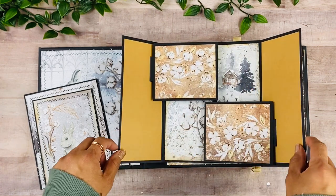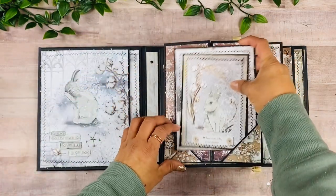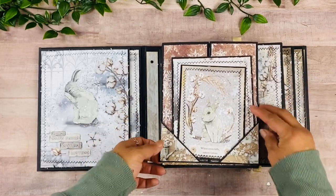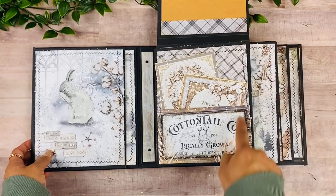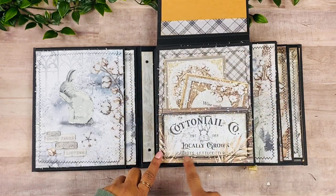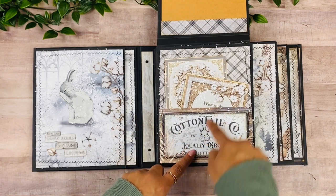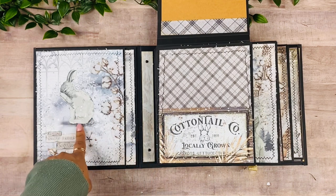This gatefold opens up and we have a double floating photo mat feature. On the back there's more of the beautiful design paper — those two close up. Then this opens up with a place for a picture on the back. This was one full page, but I stitched all around and also glued only the sides to use it as a pocket as well. With this kit you're going to get the 12 by 12 and the six by six collection.